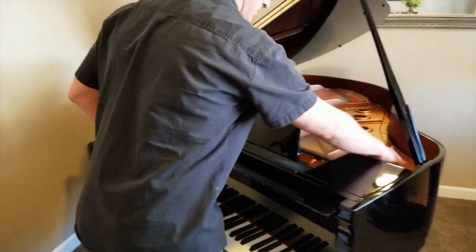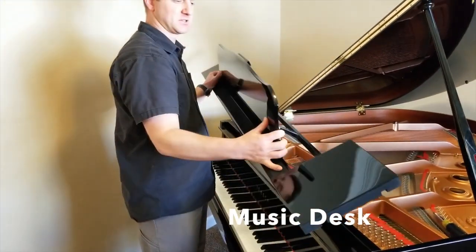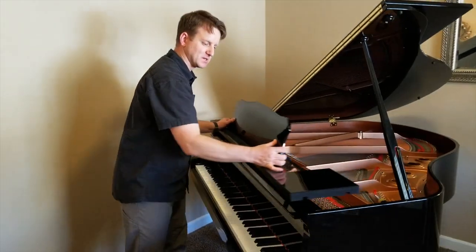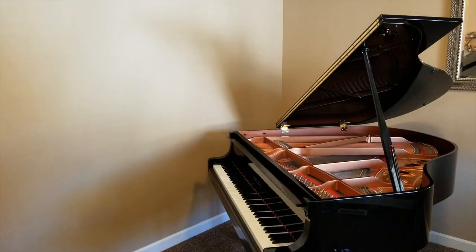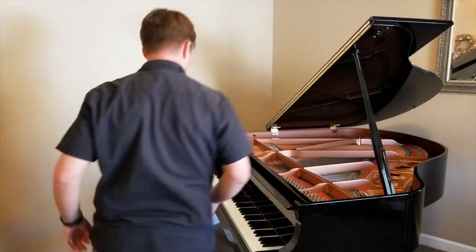The first step is to take off the music desk. In this case, it just pulls out — sometimes it slides out like this. Set it over here, carefully out of the way.